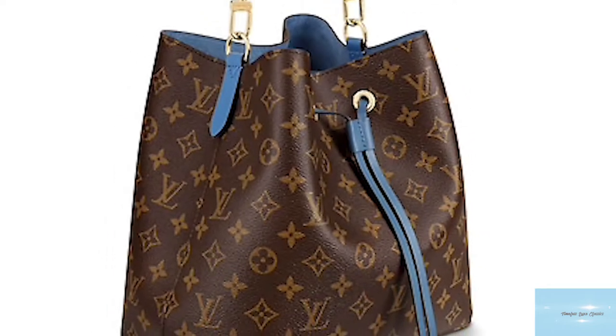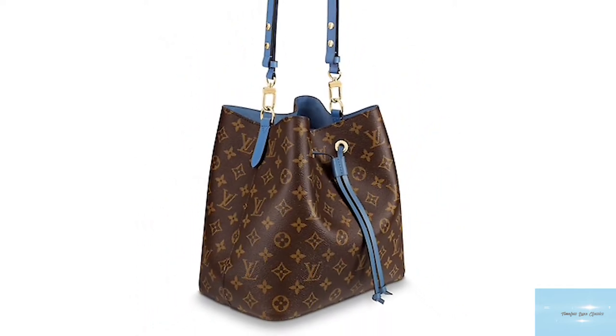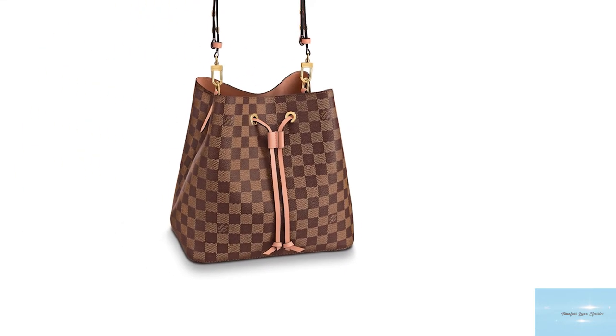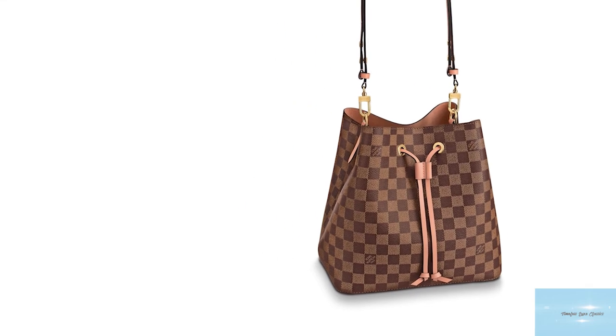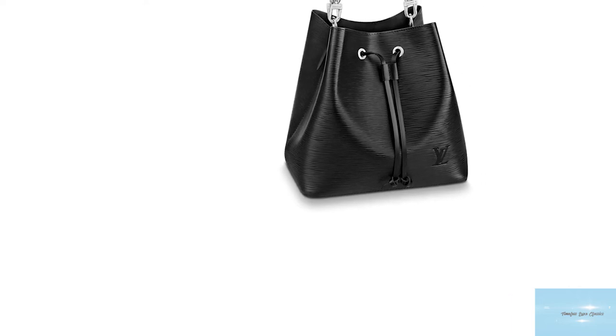The Louis Vuitton Noé bag also comes in a few sizes, including the Petit Noé, the BB Noé, the Nano Noé, the PM Noé and the MM Noé. Successive creative directors have also reinvented and reimagined the bucket bag to their own aesthetic and artistic flair, whilst maintaining its iconic shape.